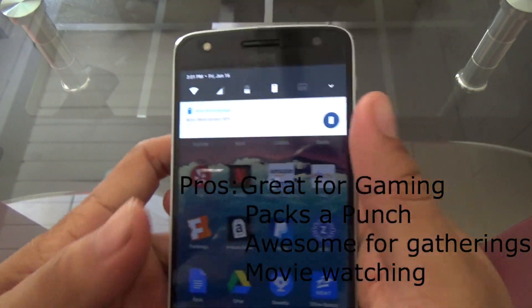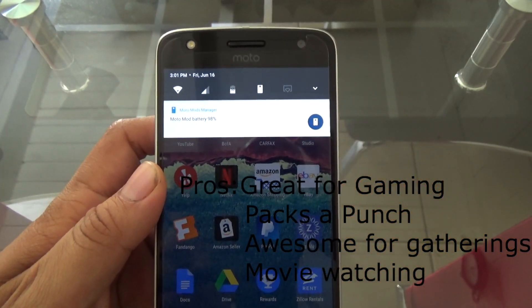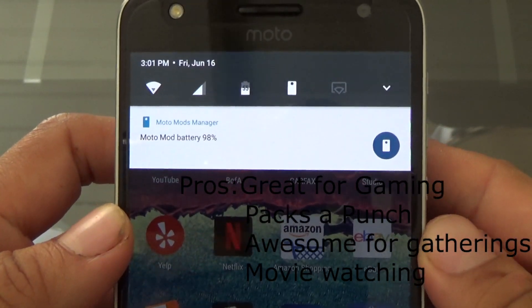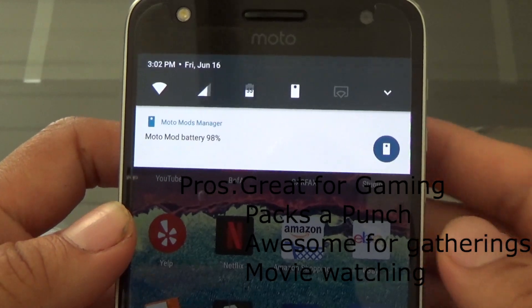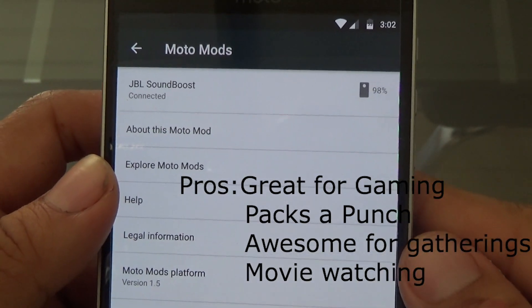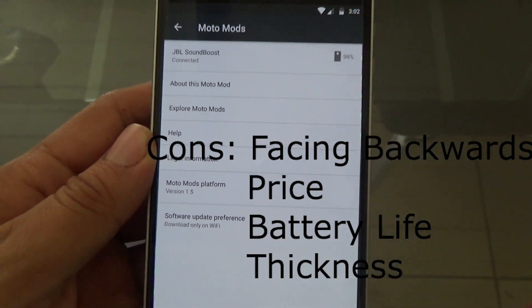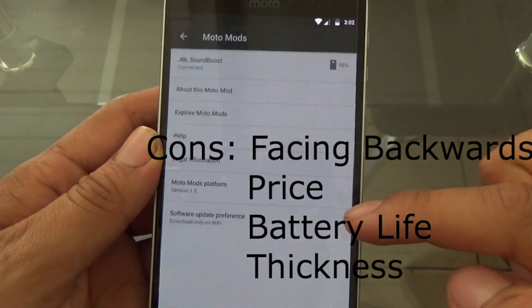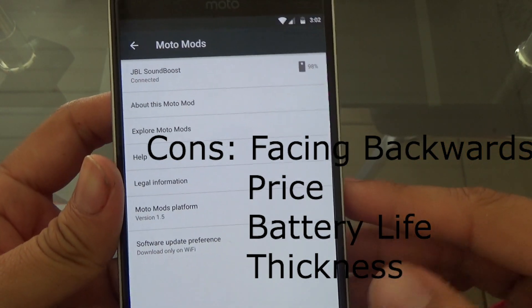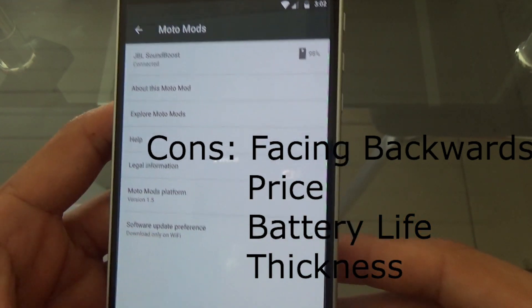So this is coming to an end. Some of the pros of the Moto Mod: great for gaming, it really packs a punch, it is awesome for gatherings when you're with a group of people at a party, and when you're watching a movie it is way better than just using the regular speakers that come with the phone. Some of the cons I did face: it is facing backwards so it's not hitting you directly, which kind of sucks. Another con would be the price — $79.99, as I said at the beginning. Pretty pricey for just a speaker.